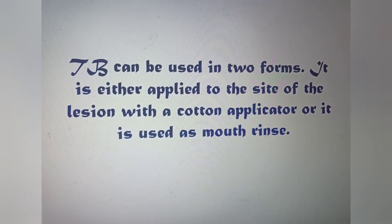Toluidine blue can be used in two forms: it is either applied to the site of the lesion with a cotton applicator, or it is used as a mouth rinse.